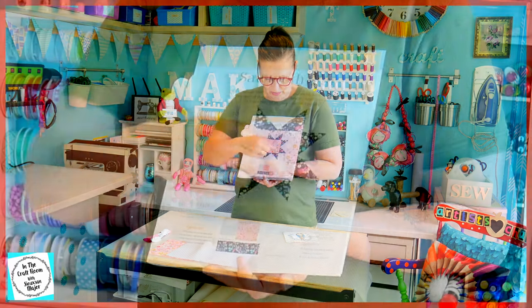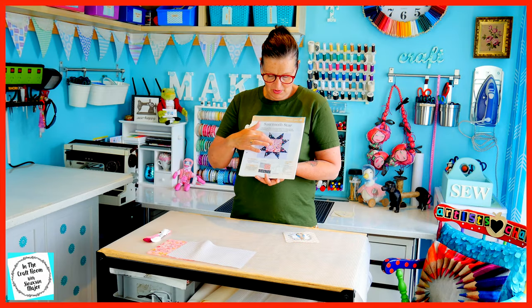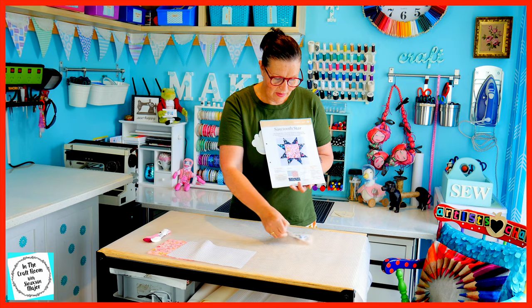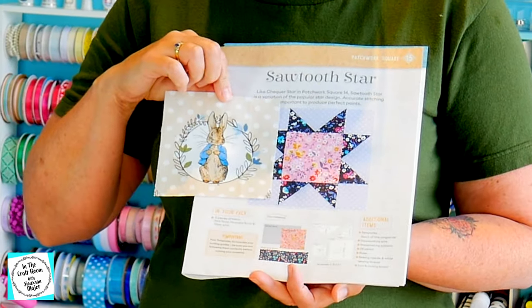If you look at the sawtooth star, you will see that there is a large pink floral square in the centre of the square. I'm not going to be using the pink floral. I'm going to be using my licensed fabric of Peter Rabbit in the centre. This one looks a little tricky. Let's get cracking.